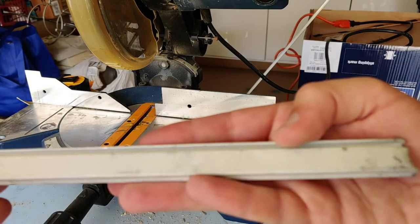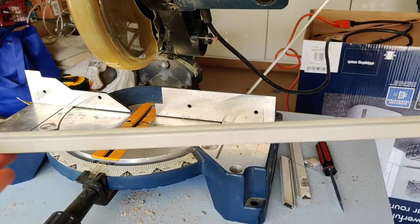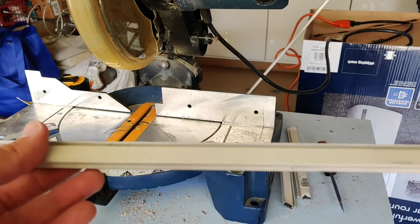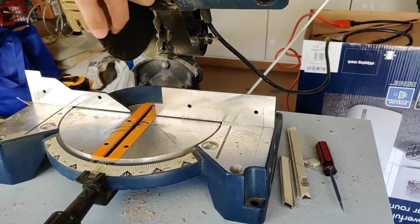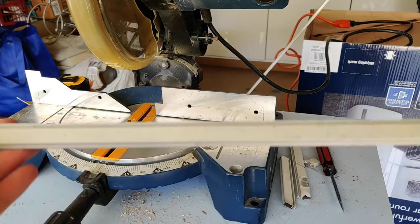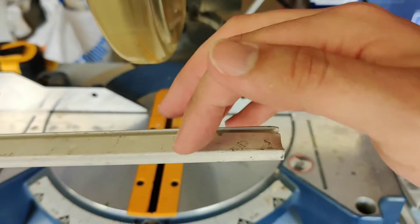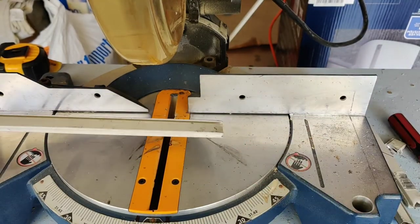They come in really long tubes — about eight or six feet — and they're made out of aluminum. What I've done is installed a metal cutter on my miter saw, and we're gonna measure the amount we need and cut it down to size. Since the ends of this piece are kind of bent and messed up, I'm gonna go ahead and cut off a small piece off the edge to get started.